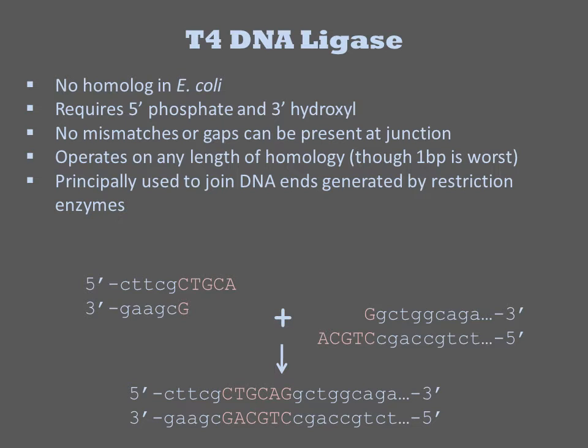Here we see the joining of two PSD1 sticky ends back into a double-stranded DNA with restoration of the restriction site.